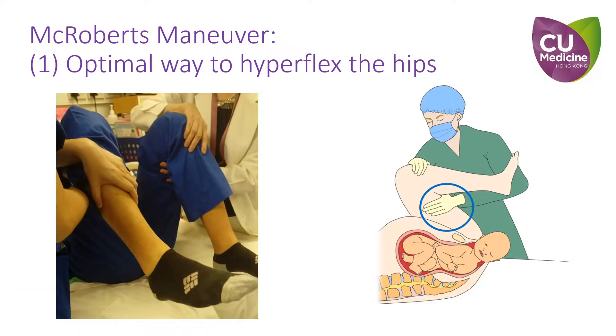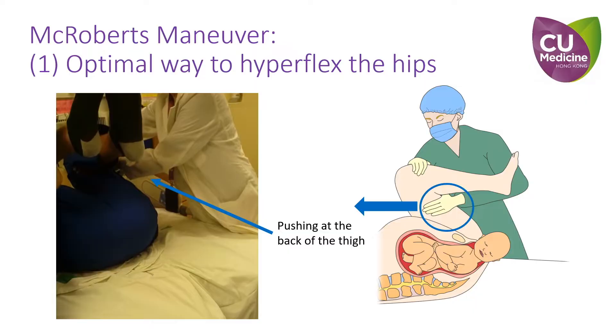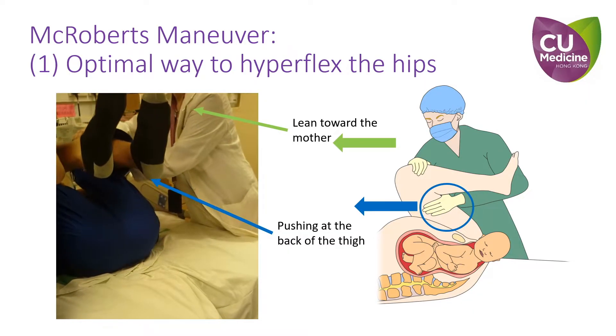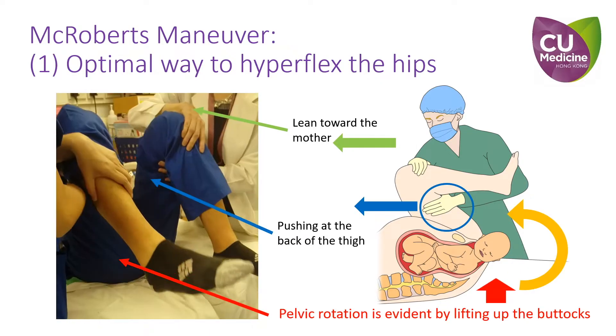We recommend directly controlling the hip joint by firstly stabilizing the leg by holding the knee joint, and then hyperflexing the thigh by pushing the back of it towards the maternal head. One can also lean towards the mother and use his or her weight to augment the hip hyperflexion. Pelvic rotation is evidenced by seeing the buttocks being lifted up as a result of the maneuver.